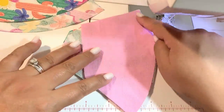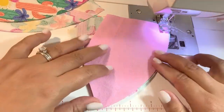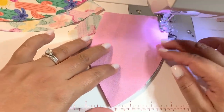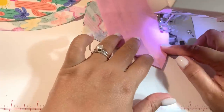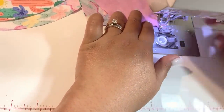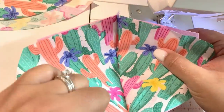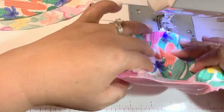You're going to sew right on the curved line straight down. Once you do that, you're going to sew straight down the center of the mask.